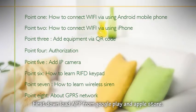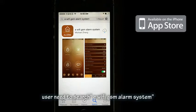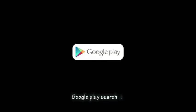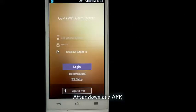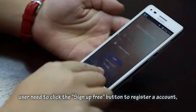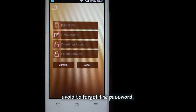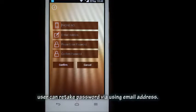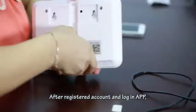First, download the app from Google Play or the Apple App Store. On the Apple App Store, search 'eWi-Fi GSM alarm system'. On Google Play, search 'Wi-Fi GSM alarm system'. After downloading, click the sign-up free button to register an account. To avoid forgetting your password, you can reset it using your email address.